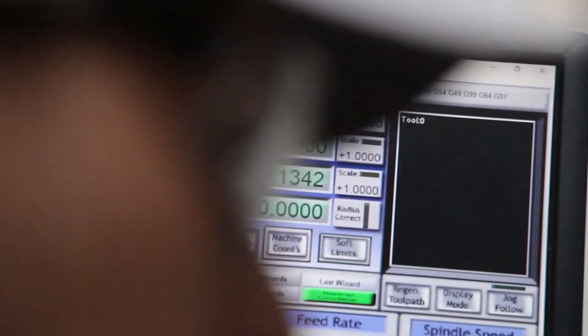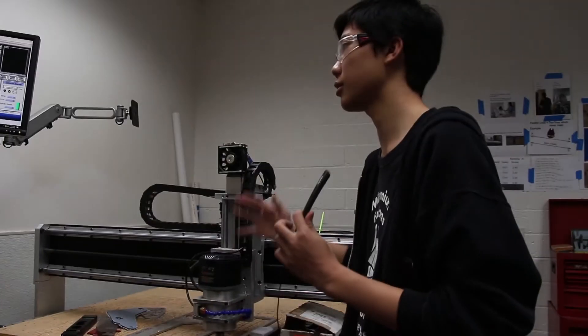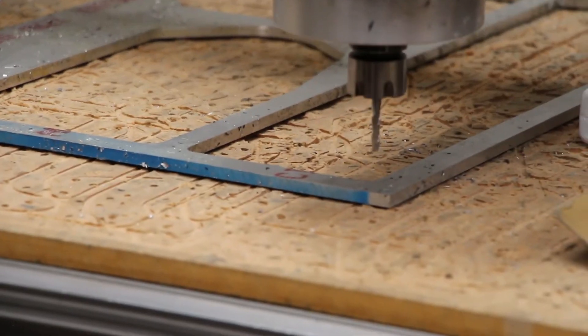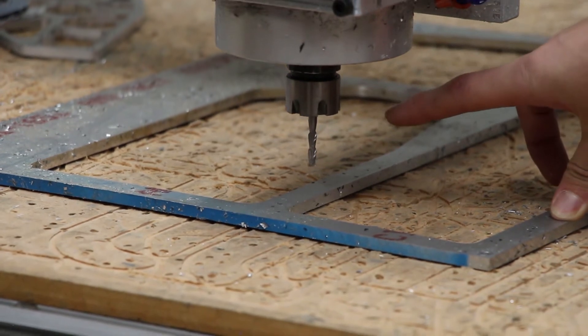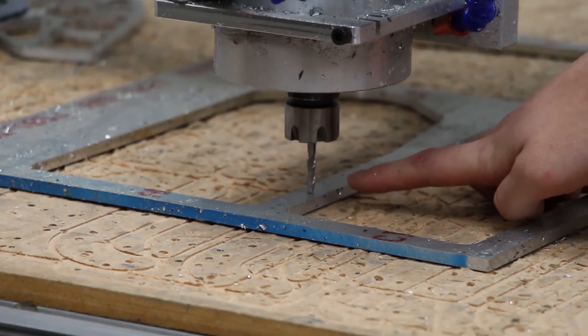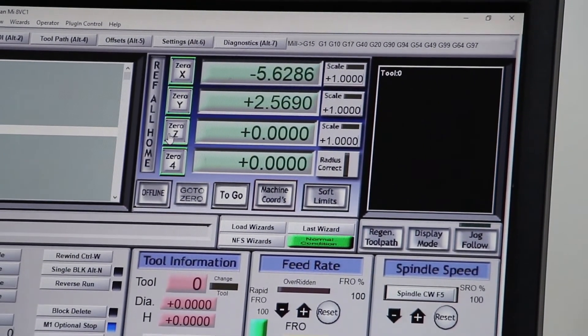The last axis to zero is the Z axis. Move off your X/Y zero position and move the tool somewhere flat on the sheet metal, since sheet metal is almost always uniformly flat. Lift the Z up, move over to a flat spot, then lower it down slowly until the end mill or drill bit just barely touches the surface. Then hit Zero Z in the interface. After that, move the Z axis back up and out of the way.